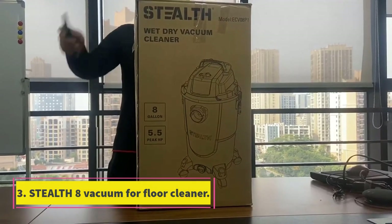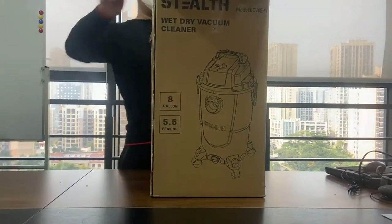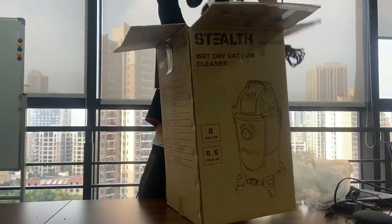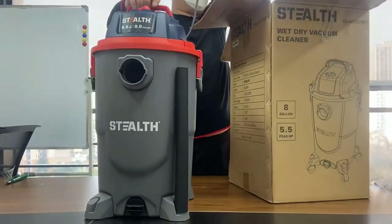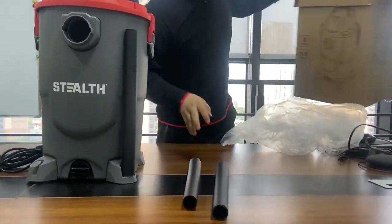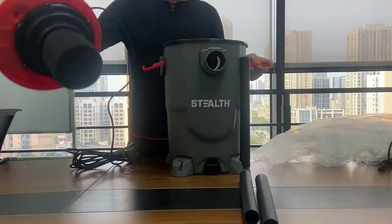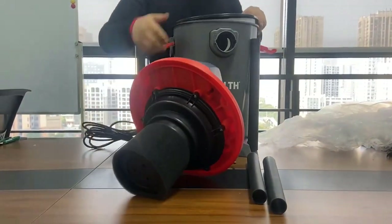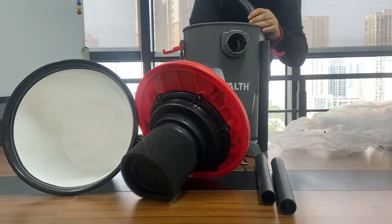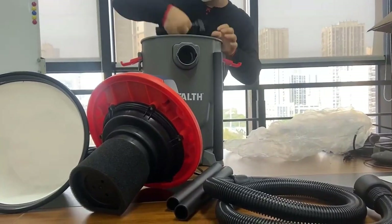Number 3: Stealth 8 Vacuum for Floor Cleaner. If you're looking for a floor cleaning solution that's both effective and stealthy, you'll love the use of a wet-dry vacuum for tile floors. This type of vacuum is well-suited for removing dirt, dust, and debris from tile floors without leaving any marks or footprints. Wet-dry vacuums are equipped with special brushes that work like suction cups to collect all the dirt and debris on your floor. Once everything has been collected, the machine ejects it into a container where it can be disposed of safely, making it perfect for use on tile floors because it doesn't require any extra tools or chemicals.